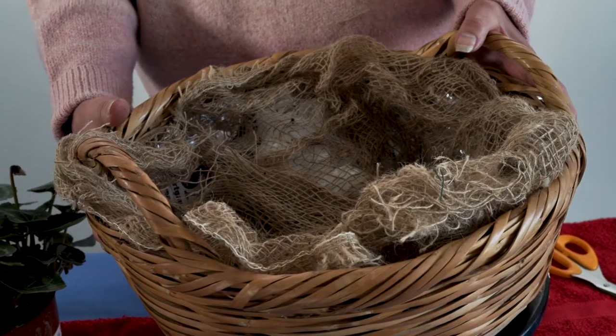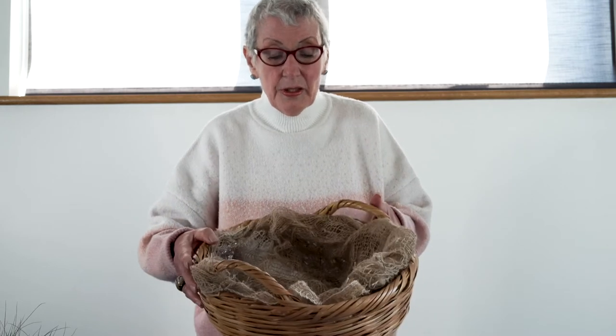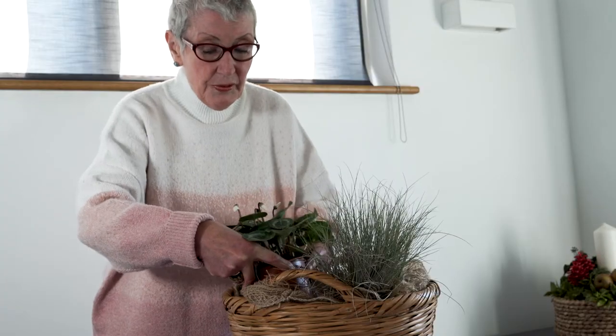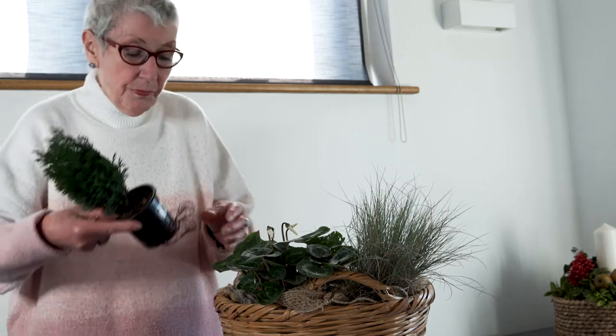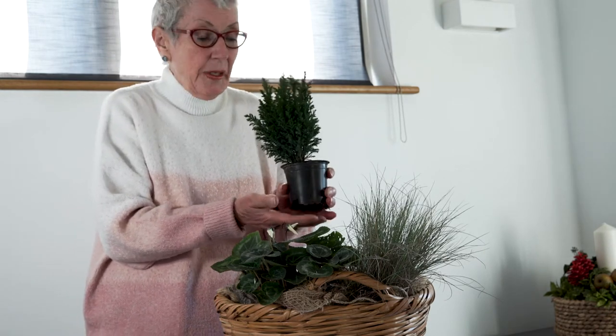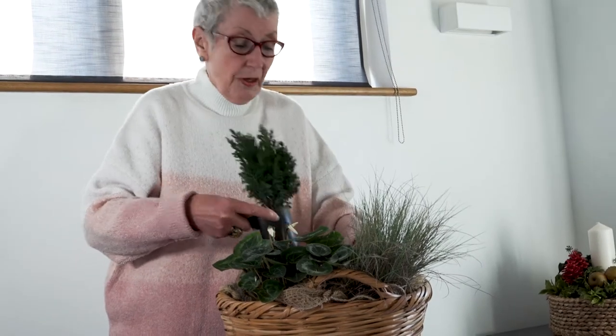What I've done with the basket is lined it with cling film and also put a layer of foil in the bottom to protect it, so if you have to water these plants it won't soak through. Make sure you don't put it on any polished table because you could have a problem. I've then lined it with hessian as well, just to make it look a little bit prettier. If you've got enough room you can put a little tray or posy pad at the bottom to catch the water, but if you give them a really good water before you put them in they should be alright for a little while.